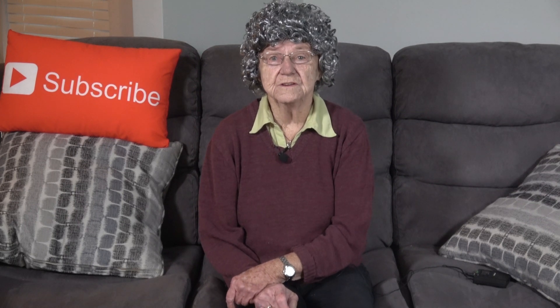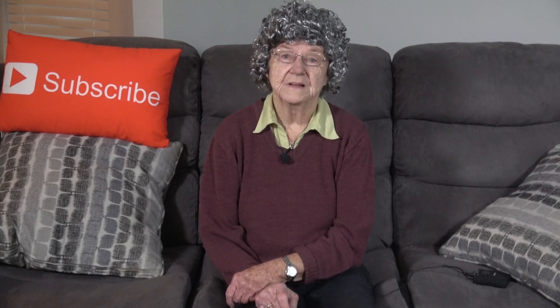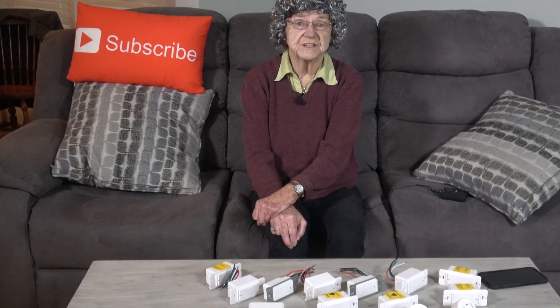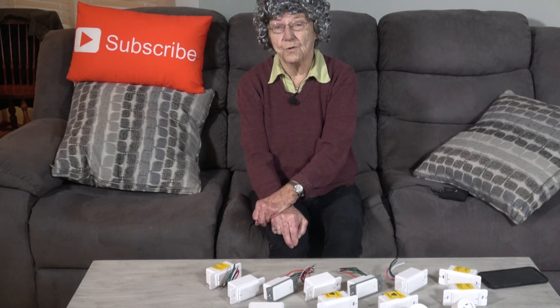Have you thought about building your own smart home? Well in this video I will show you my simple smart home setup with these smart Wi-Fi switches and plugs. Setting up a smart home is easier than you think, and I'll show you how to build a simple smart home.